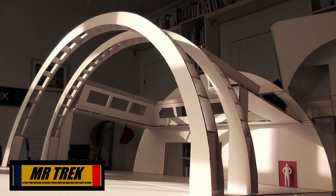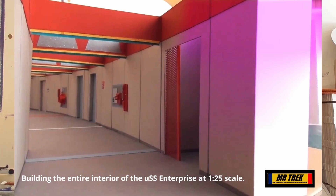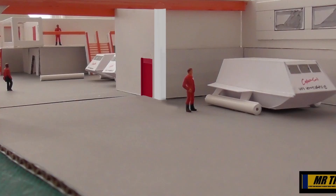Hey there, crew members, Starfleet personnel. Up to now with this mission, I've been building test models. In all the previous videos you've seen the test models of the hangar bay, the corridors, the deck 19, the shuttle bay, all that kind of thing, and they've all been rough test models.